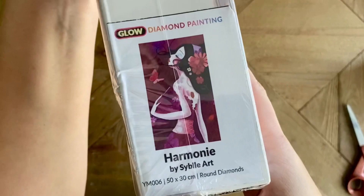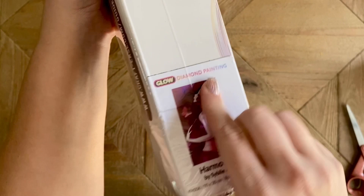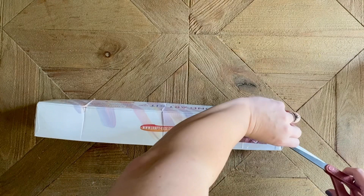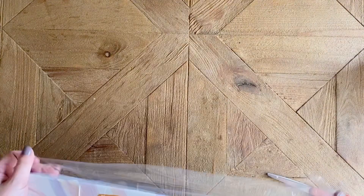So the kit we're going to be looking at today is called Harmony from Sybil Art. This is from their brand new glow diamond painting collection — I really want to get to this one soon because I am so curious to see how these new glow collection kits work up. I've seen one or two people work on them and they're absolutely gorgeous.